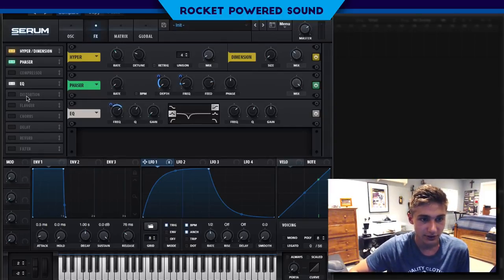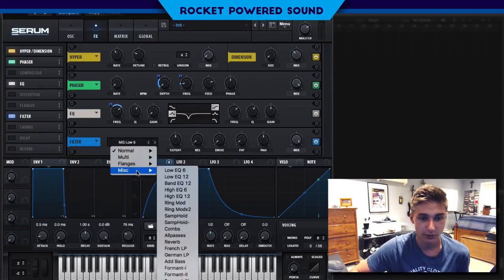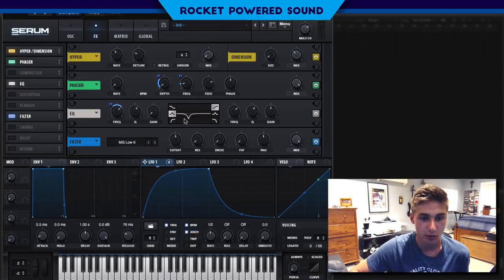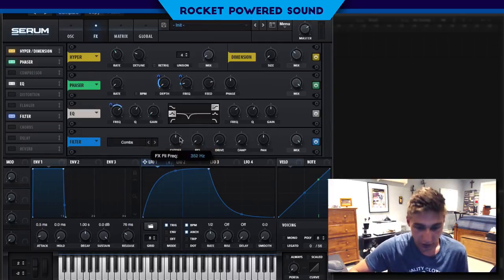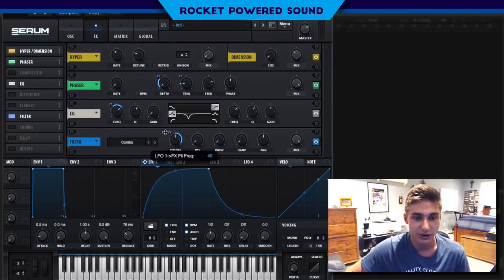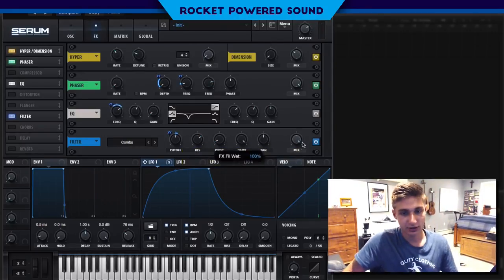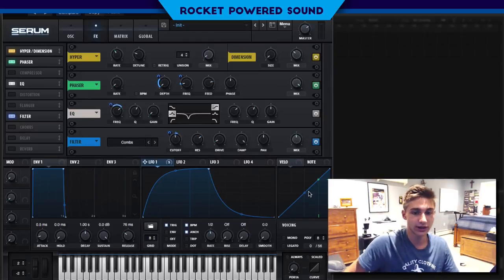That leads us right into our filter. We're going to turn on the filter and go into our combs — very interesting. Just down a tad bit, and we're going to modulate this just a tad bit up. Turn up the resonance, drive just a tad bit, and damp all the way up. The mix is going to go down quite a bit, to about 49.